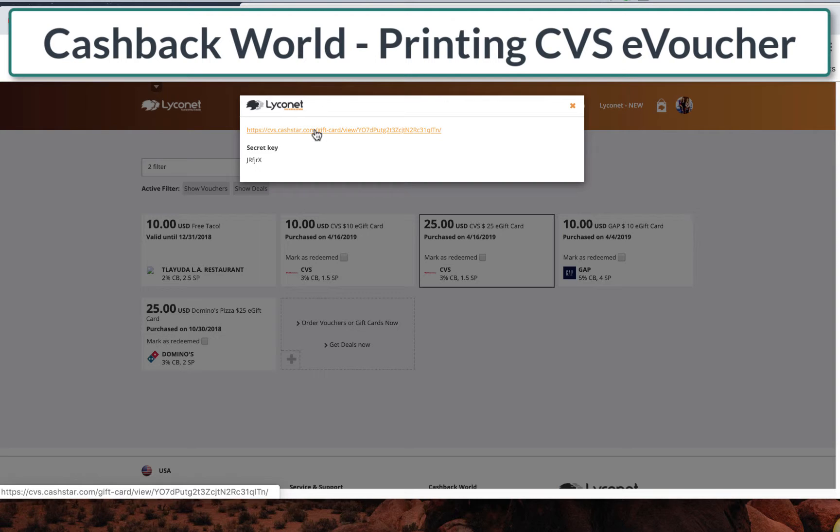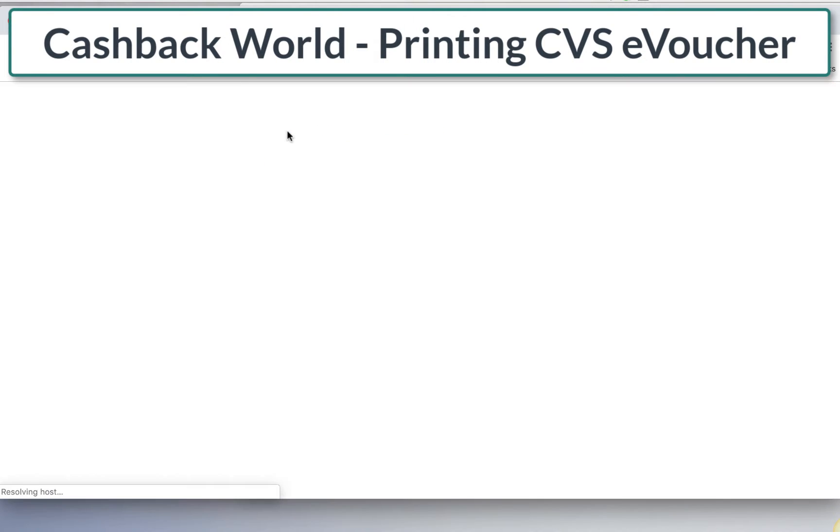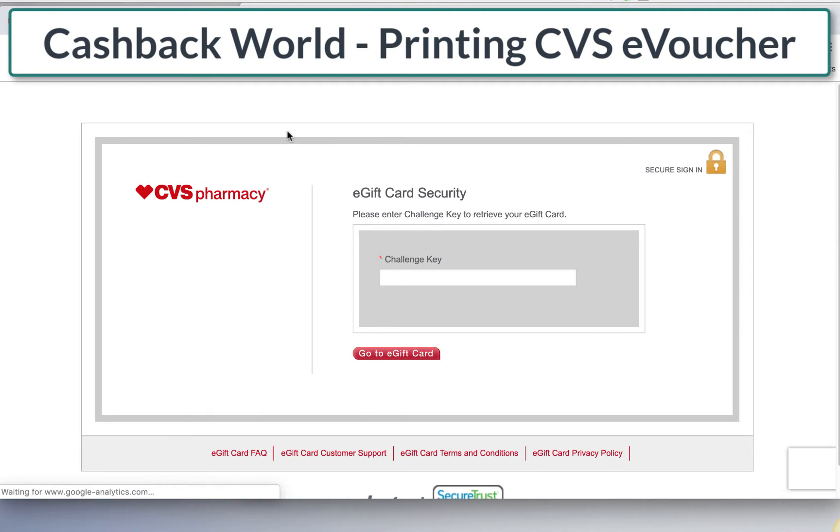Now you're going to see this link. I copy-paste this secret key because this is like real cash. Sometimes they make you do — especially on the app — you have to do those captchas and select images and stuff. In this case, merchants are all different on their system. This is not the cashback system; cashback is linked to the system for the gift cards for say CVS, and then a different system that links to Walmart, so that's why things vary.